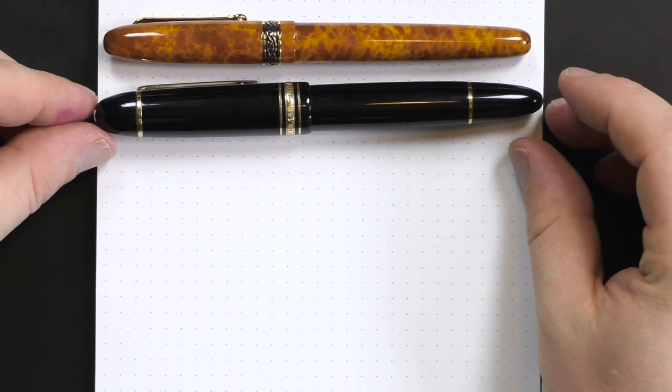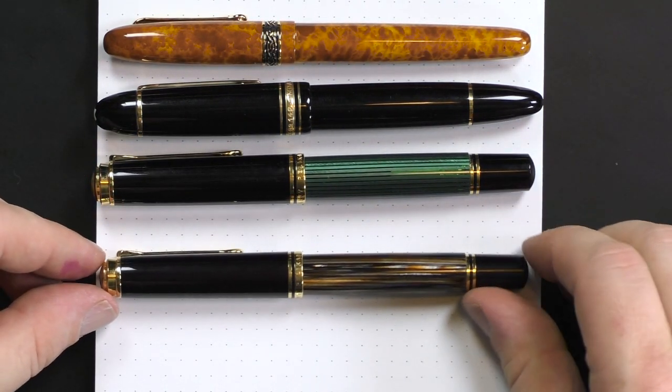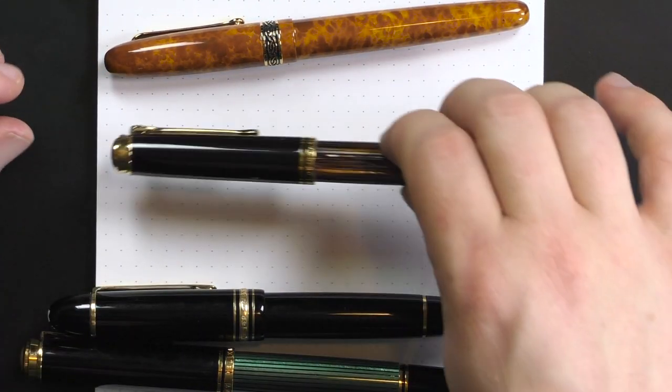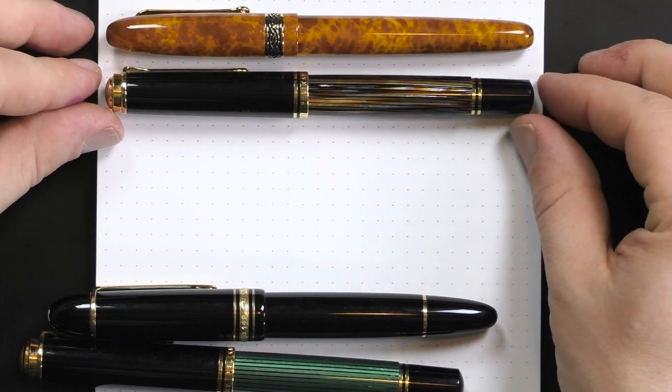Comparing it to some larger well-known pens, here's the Mont Blanc 149, the Pelikan M1000, and the Pelikan M800 for comparison's sake. It's not a short pen necessarily, but it is not a wide pen — it's about the same length as an M800.